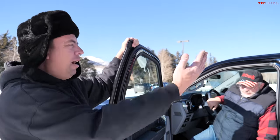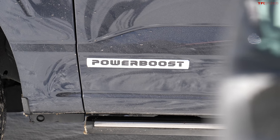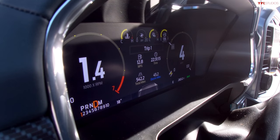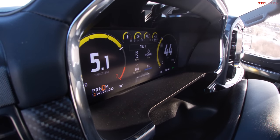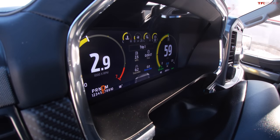Ford is changing the pickup truck game with a full hybrid that can move itself on electric power alone under light loads. Over the last 542 miles on the trip meter, about 45 miles were covered on electricity alone — coasting, going downhill, or moving through a parking lot. After resetting the trip meter, Andre hammers the throttle heading up the mountain, quickly reaching 60 mph before setting the cruise control.